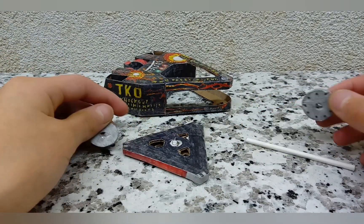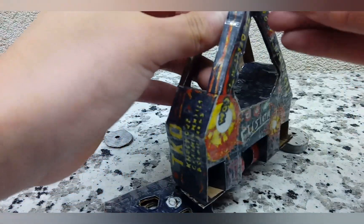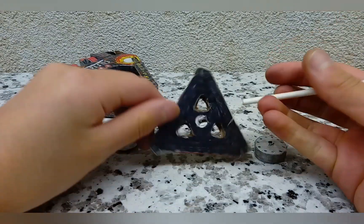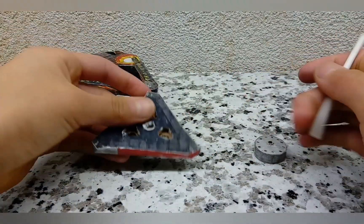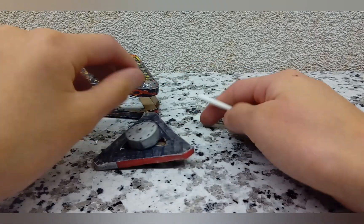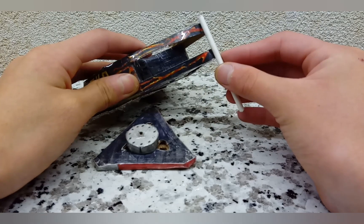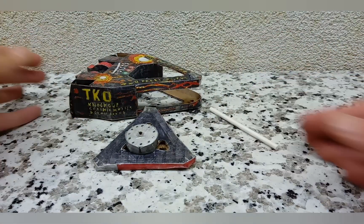Once you've made all these panels, take your lolly stick and insert it through the bottom, attach the lower circle, then the weapon goes above it, then the top circle goes on, and it goes right through the top. Cut it so it's the right height and not too tall.